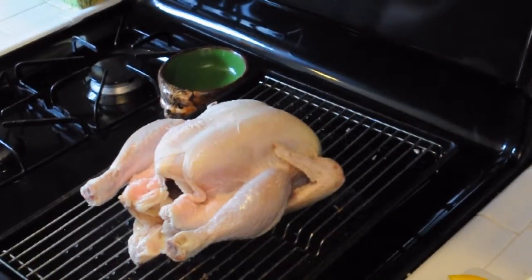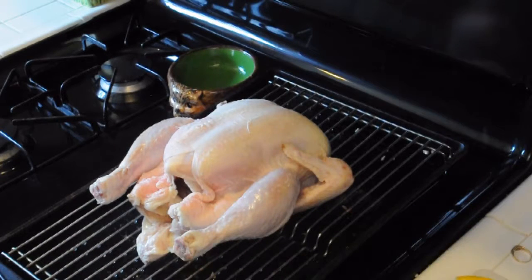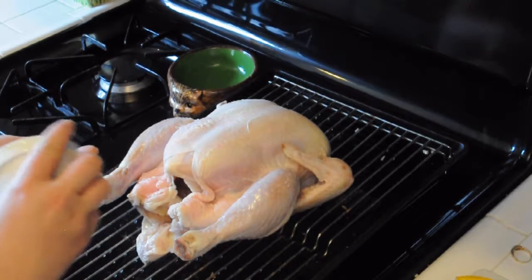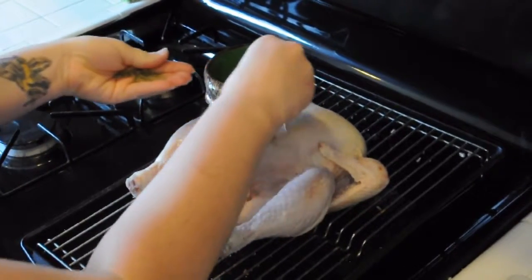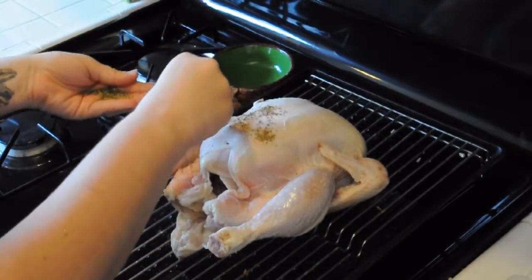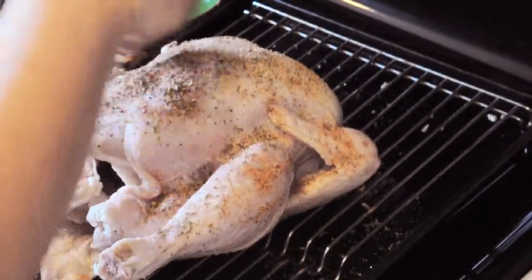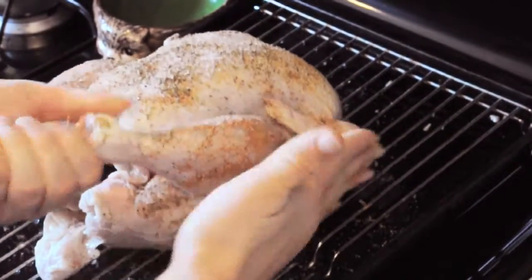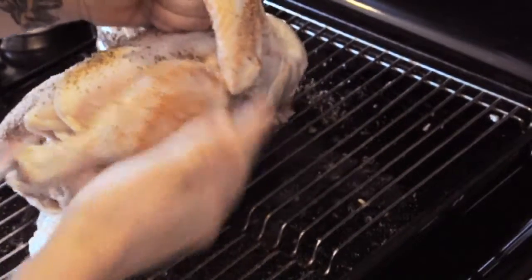Now it's time to fist this bird. I like to take off my wedding ring before I do anything like that. I'm going to go ahead and dry rub it. Some people don't advise dry rubbing; some people like to use olive oil. I have paprika, oregano, garlic powder, salt, and pepper that I prepared earlier.